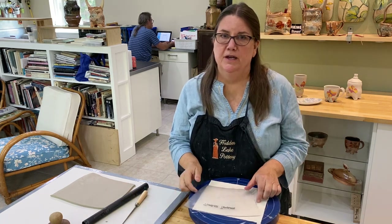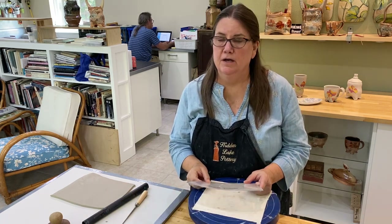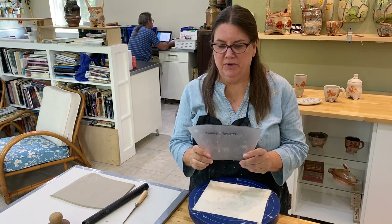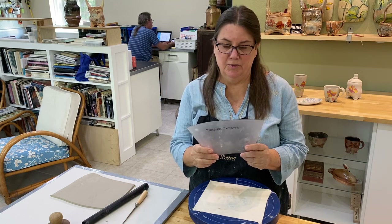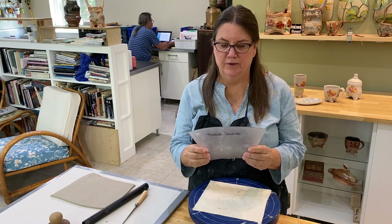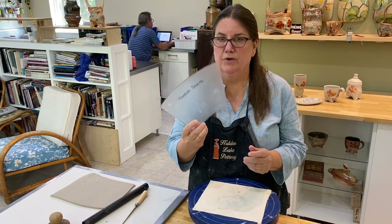Hi, my name is Kim Kirchman and today I'm going to demonstrate a slab tumbler. I'm starting with the tumbler template. I've cut these out of plastic cutting boards. They're pretty inexpensive — I bought them at the dollar store. They're permanent, easy to cut with a pair of scissors, and they're consistent.